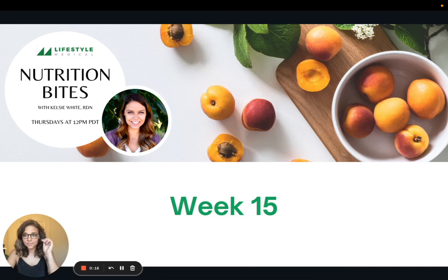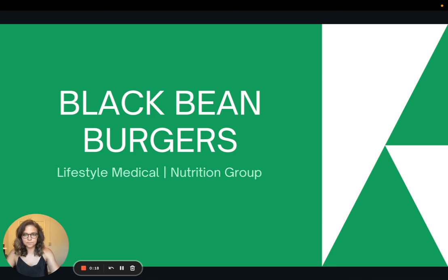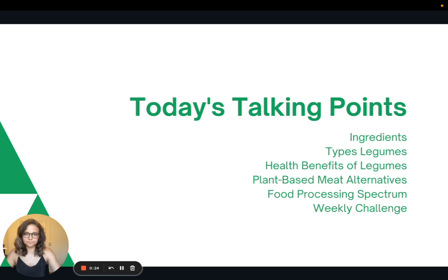Hi there, and welcome to week 15 of Nutrition Bites. Today I'm going to be sharing a recipe for homemade black bean burgers. We'll talk about the ingredients, then do a review of types of legumes and their health benefits from a few weeks ago, and I'll also talk about plant-based meat alternatives, the food processing spectrum, and the weekly challenge.